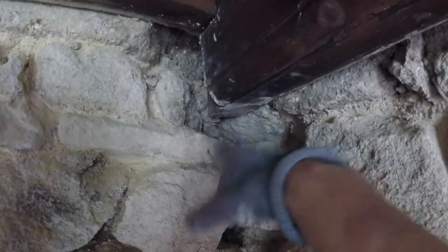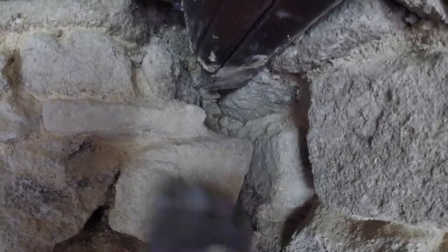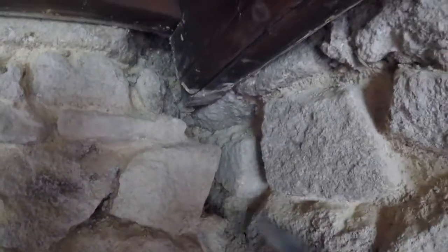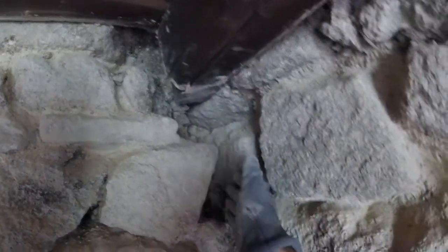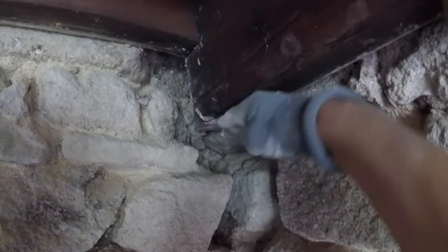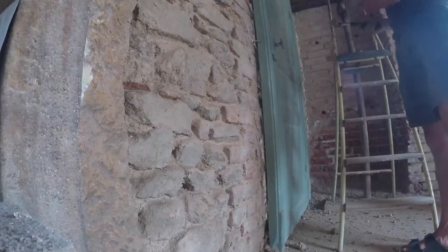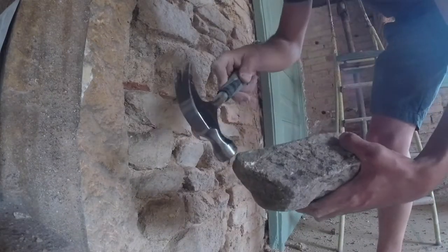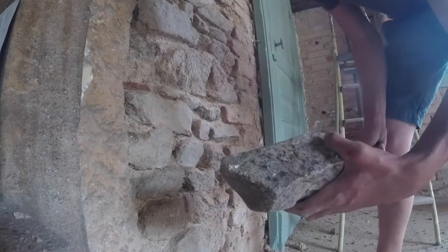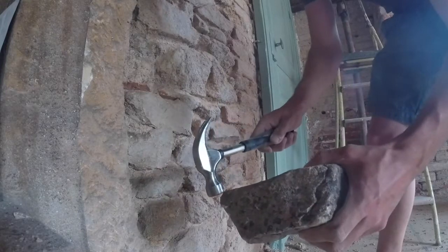Avec la compression, ça ne pouvait pas bouger. Mais si cette pierre venait à se déchausser, c'était un peu la merde. Donc je vais bien remaçonner avec beaucoup de soutien en dessous et une belle pierre croisée qui reprendra le maximum de charge possible. Comme ça je serai tranquille. J'ai trouvé la pierre à peu près parfaite pour soutenir la poutre, mais il y a ce petit espace-là qui me gêne. Donc je vais essayer de le casser avec le marteau pour que ça puisse bien rentrer comme il faut.